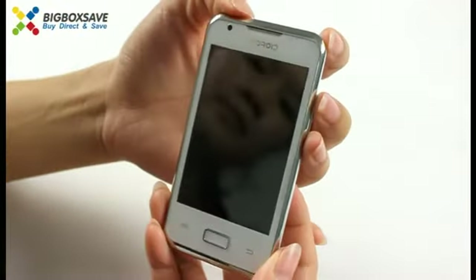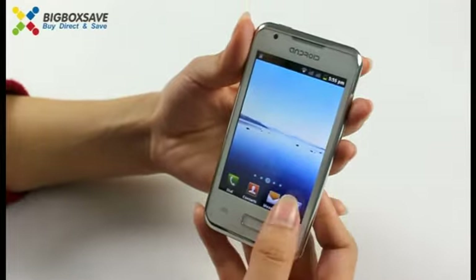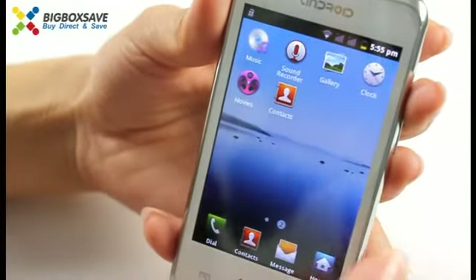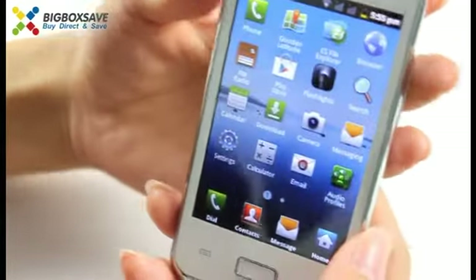Let's turn it on. Let's view the applications. You can download any applications you want from the Google market.